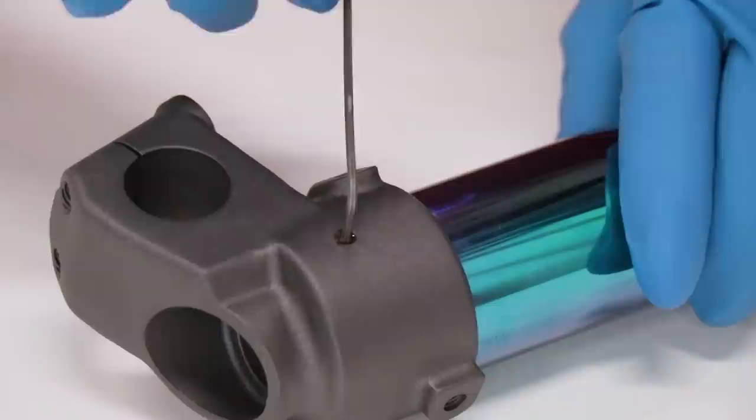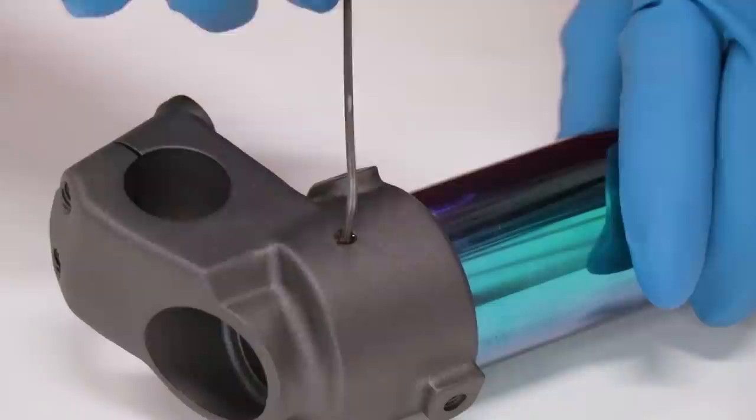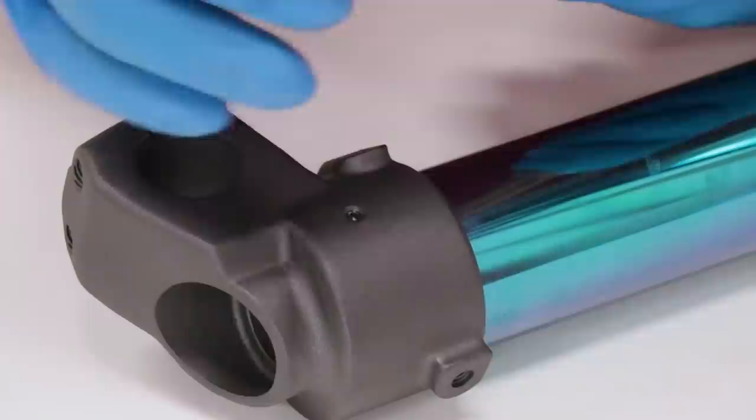Keep in mind the threads are pretty small on this, so you can't absolutely crank on it. If you want a little extra security with that lock screw, you can peen the edge of it.